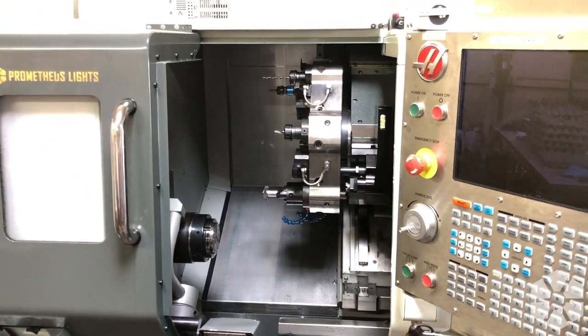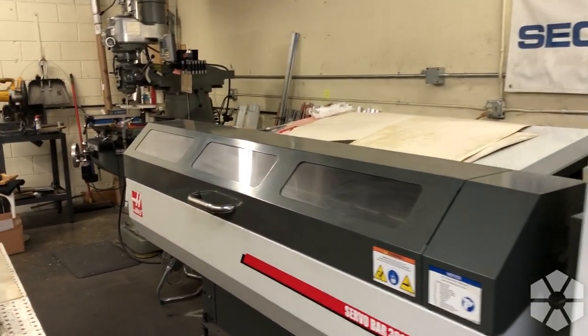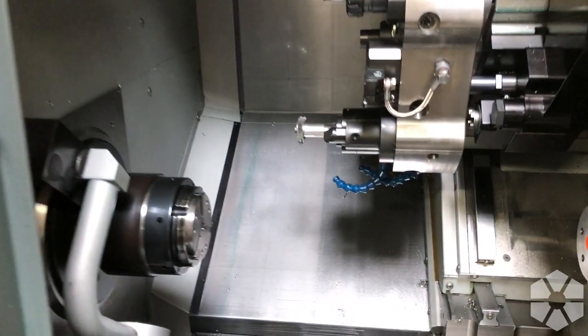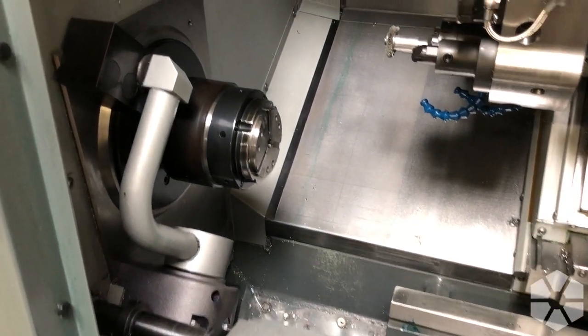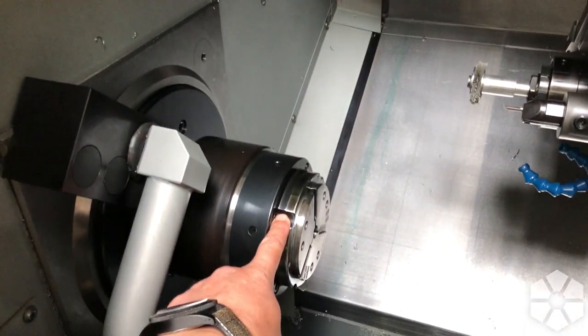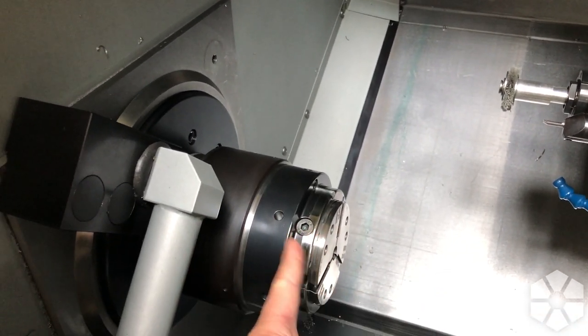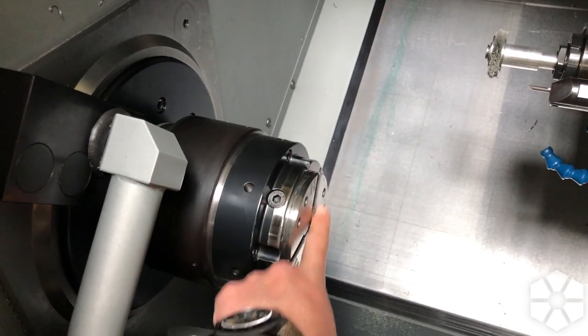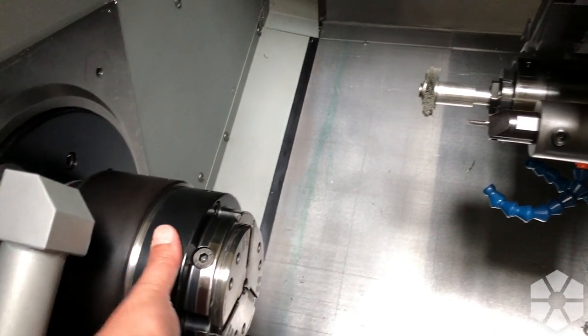This is our primary machine - this is where we do most of the first operations on the pens. This is the bar loader that loads the bars in. The spindle is the spinny bit - the chuck is on the end of it, and this is where we hold the bar stock that comes out and we cut the material with these tools over here.